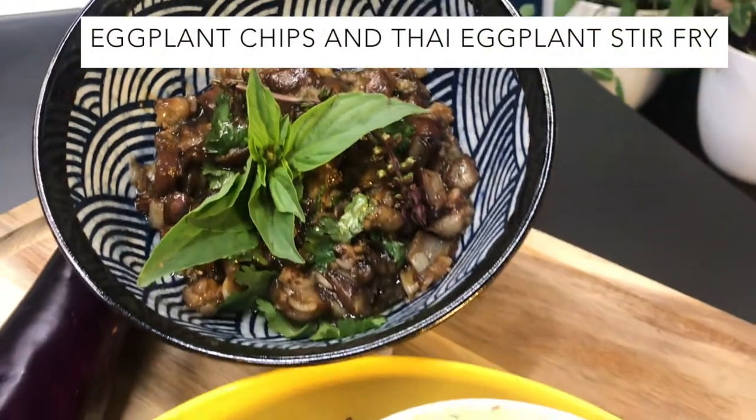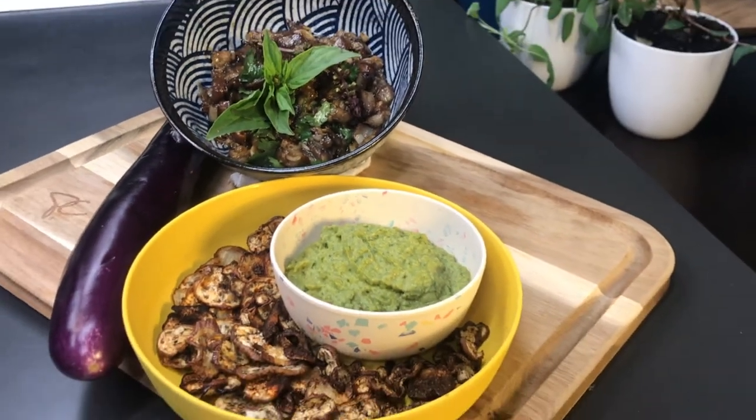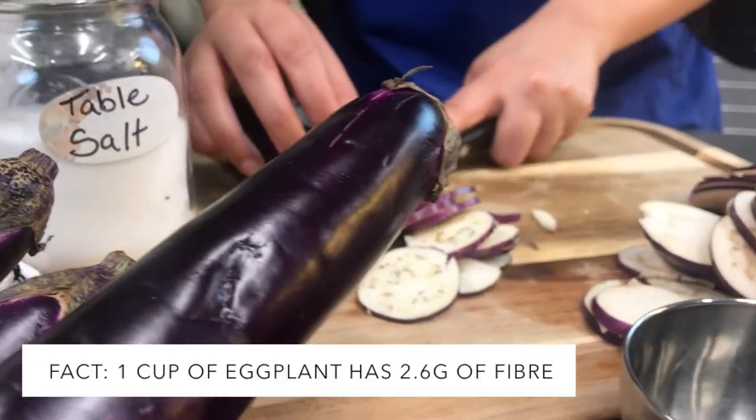Today we are making smoky eggplant chips and Thai eggplant stir-fry. After preheating the oven to 350 degrees, slice the eggplant thinly with a sharp knife or mandolin.